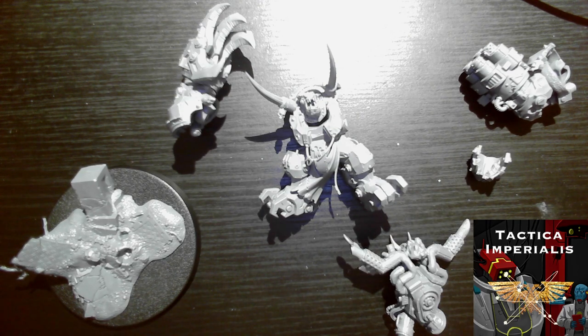The first thing of importance is Ghazghkull is going to be painted in Evil Suns colours. That's non-negotiable because my army has always been Evil Suns since day dot — all the way back before even the 2010s it has always been Evil Suns. So this will be red armour, green skin. That is happening, that is non-negotiable.